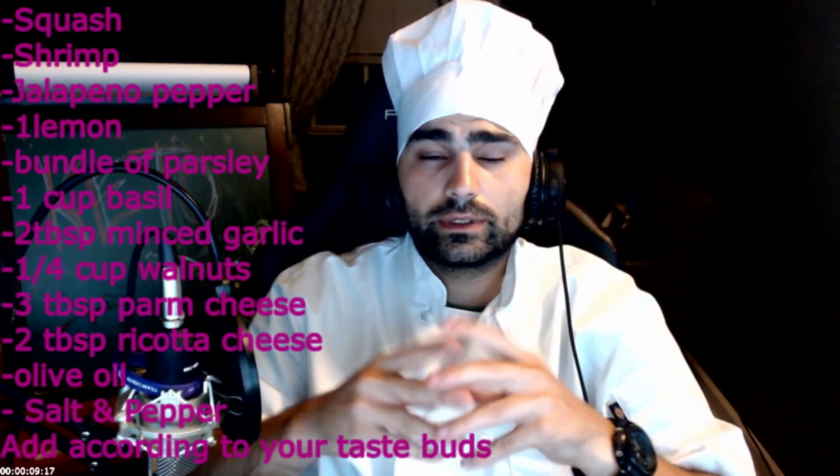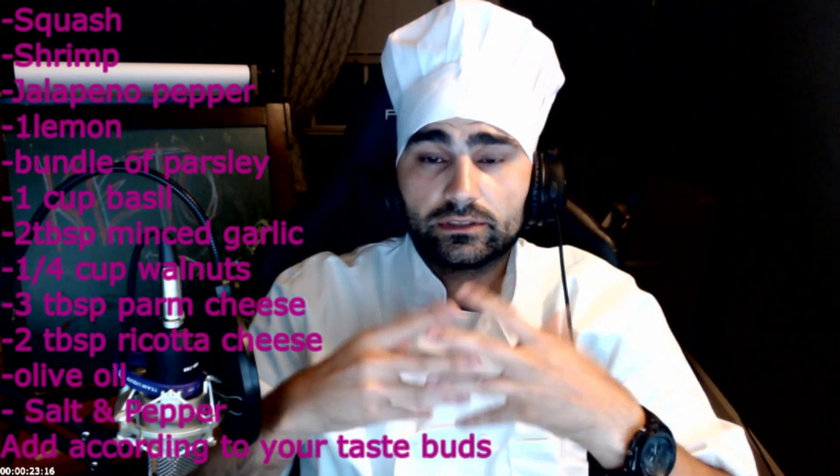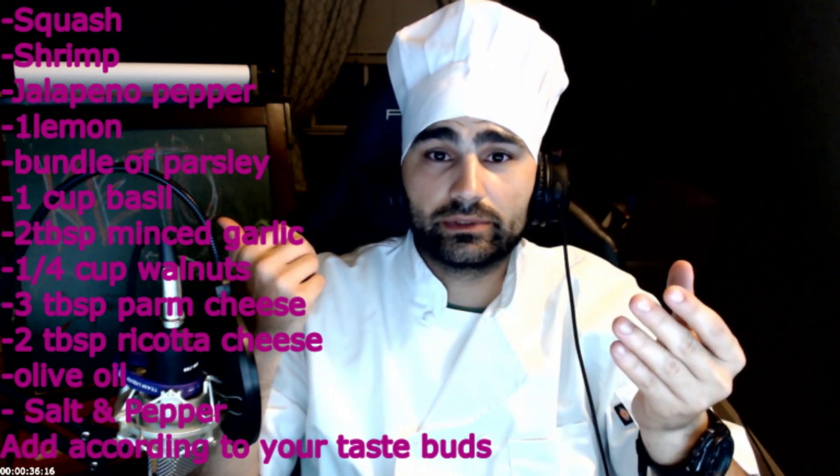Hello everyone, welcome to my YouTube channel. One of the things I'm going to be cooking today is a roasted spaghetti squash with creamy ricotta pesto, served with pan-seared shrimp. I was feeling like I wanted to eat a little bit of Italian today, and this was my first time trying this pesto sauce along with the squash. These are going to be some of the ingredients I used — one thing I did leave out is minced garlic; you want to eyeball it and taste it to decide how much you want.